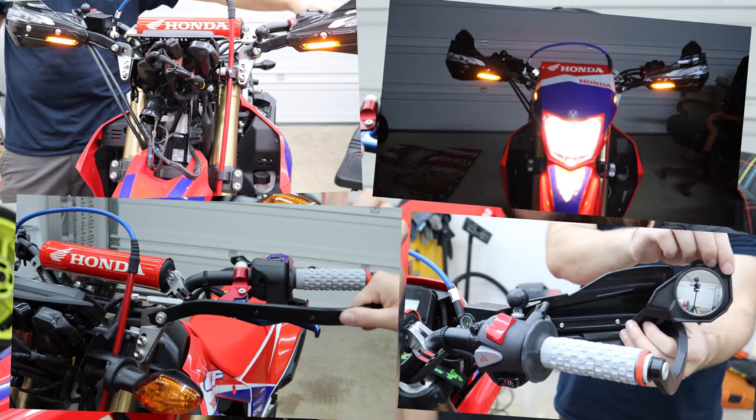In today's video we're going to be putting some hand guards on our CRF300L — the ultimate hand guard compilation. We're going to have turn signals, mirrors, hand guards, and running lights.